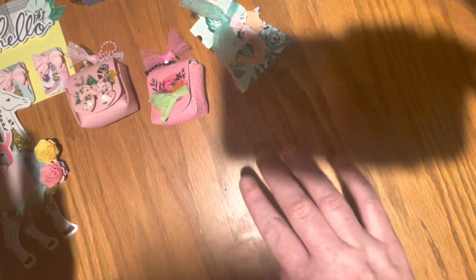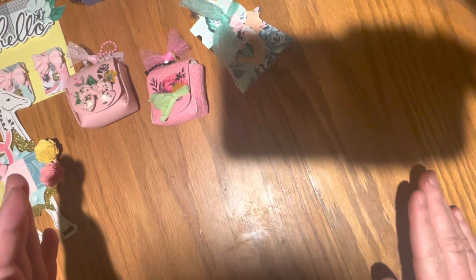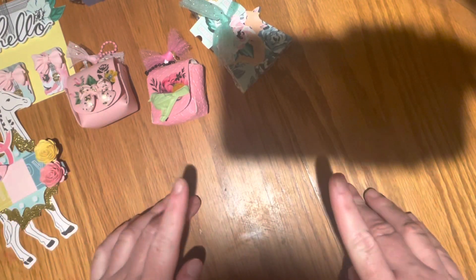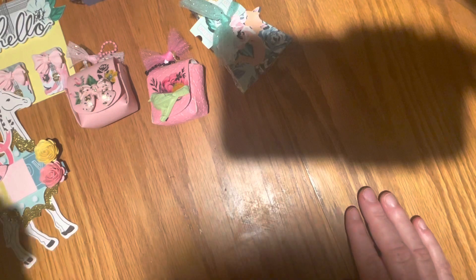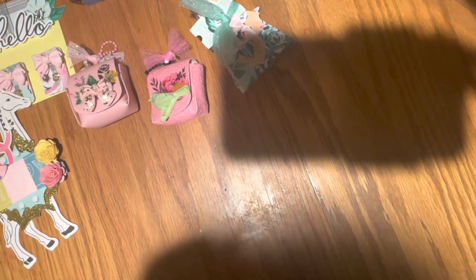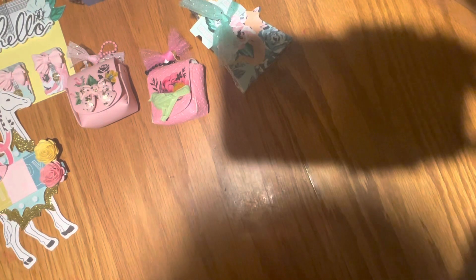So that is everything that I created for Coco Rosa Studio. I will have all of the products linked down below. If you're interested in picking up any of these dies, I highly recommend the backpack die — it's so cute. I actually forgot to grab it so I can't show it to you, but it does cut in one piece as far as the base of the backpack. Thank you so much for watching, and I will catch you on the next video. I've missed you guys so very much. I hope you guys have a great day. Bye!